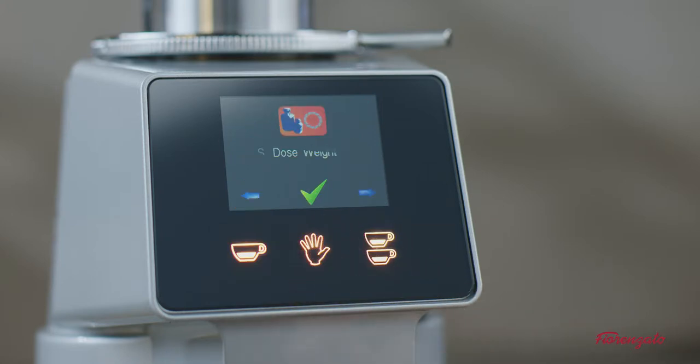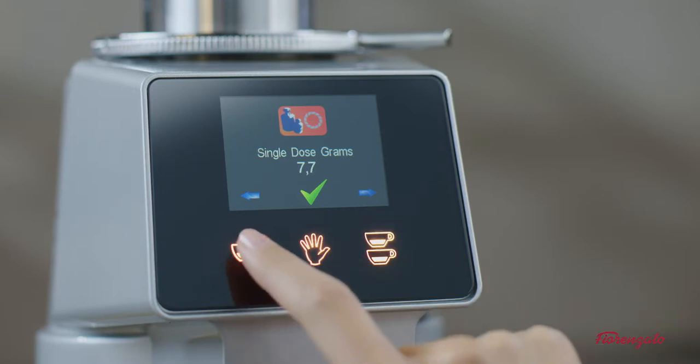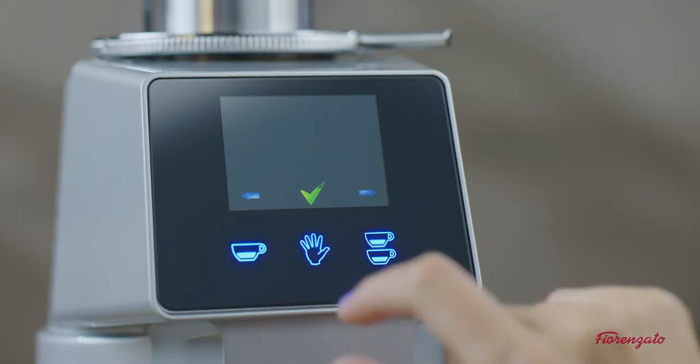The dose weights item allows you to set the nominal doses to dispense in grams. The dose reset item allows you to return the doses dispensed to the nominal doses set.